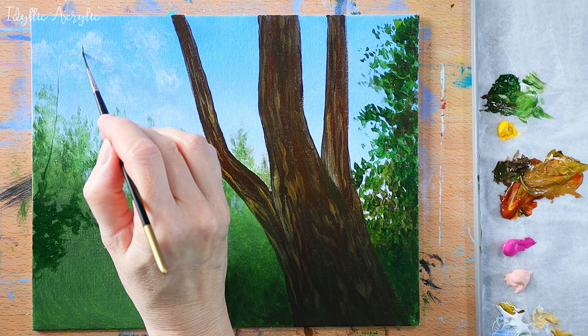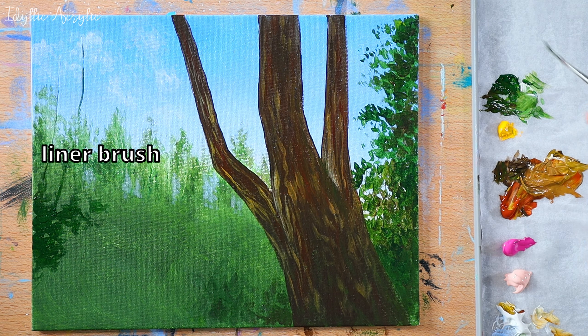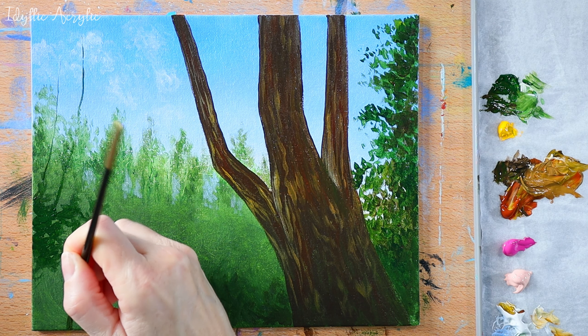We can start slowly building up the shrubs and the flowers on the left hand side. If you use a liner brush to mark out where the branches are going to be, it'll make it a little bit easier as you progress with the painting.